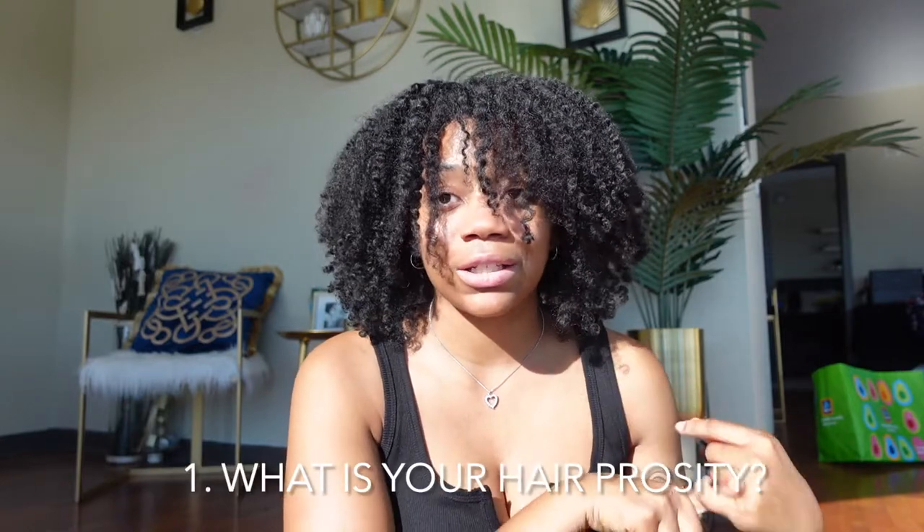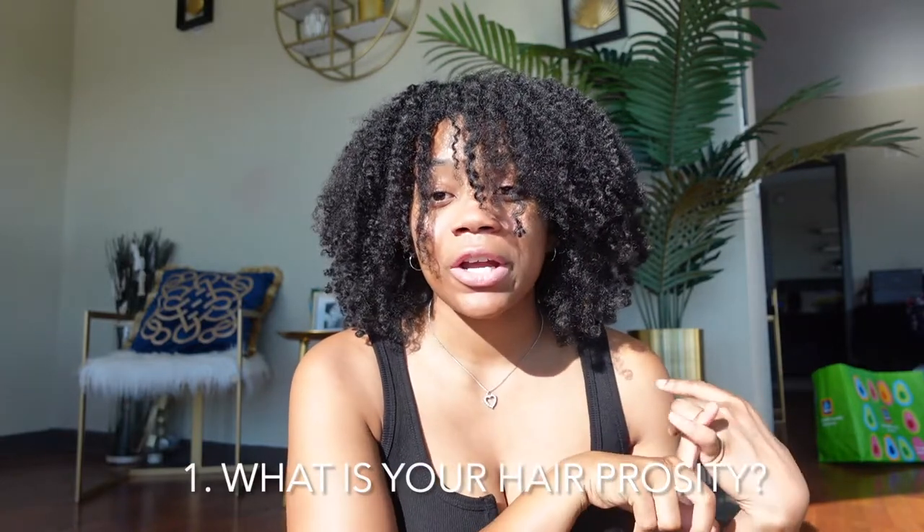Alright, so let's tap in. I wrote everything down in my notes. So the first thing you need to do to start becoming natural is definitely learning more about your hair. You need to learn the porosity of your hair.